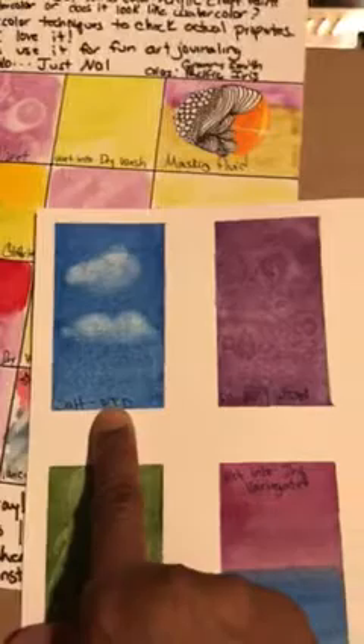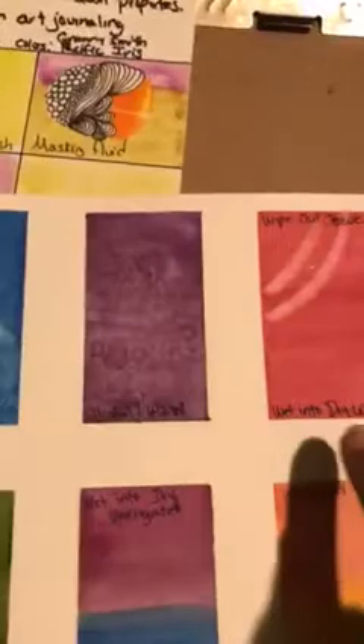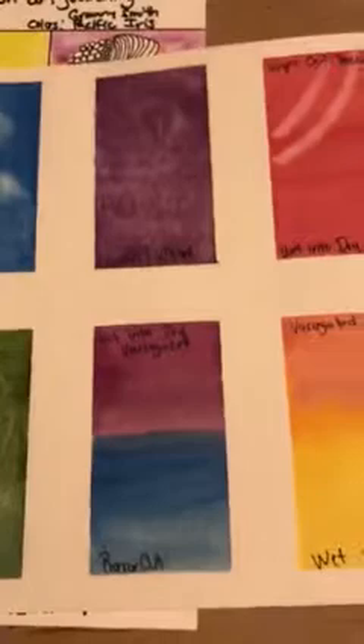Looking at the Martha Stewart samples: that's a wet-to-dry technique using a tissue to wipe out paint; the alcohol technique came out a lot better on Martha Stewart than on the watercolor. There's the wet-to-dry wash and the wipeout — I really had to scrub to get something to come out. The plastic technique on the watercolor did not do as well to me as the Martha Stewart. There's a wet-to-dry variegated wash, a razor cut done with the Bria Reese glitter ink, and a variegated wet-into-wet wash — you get a lot more smooth transitioning with the watercolor.